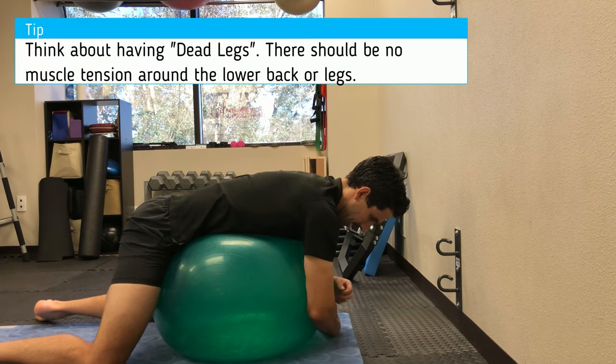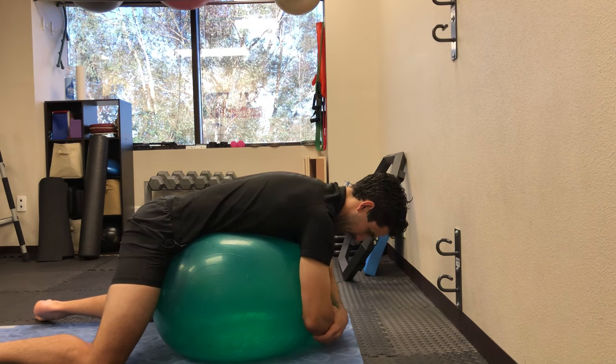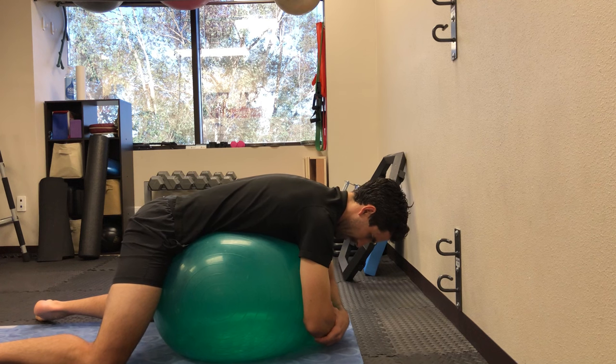You're getting support from the ball while it's stretching and decompressing this part of the back. Stay nice and relaxed and try to feel the stretch in the lower back — you should feel a nice pull into that area.